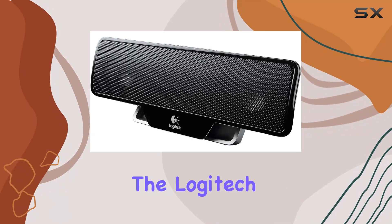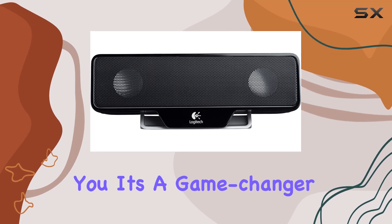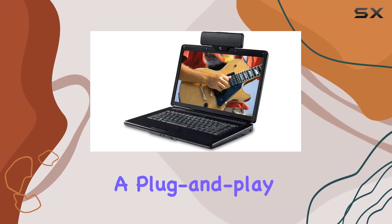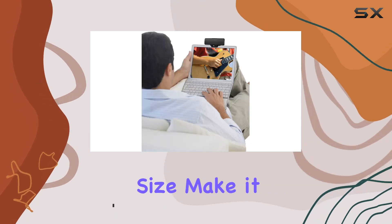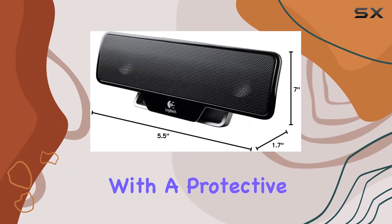Today, we're diving into the Logitech Z205 laptop speaker, and let me tell you, it's a game-changer for on-the-go audio enthusiasts. This clip-on speaker boasts a plug-and-play connection with a single USB cord, making it incredibly convenient. The lightweight design and compact size make it a perfect companion for your laptop or netbook, and it even comes with a protective carrying case.